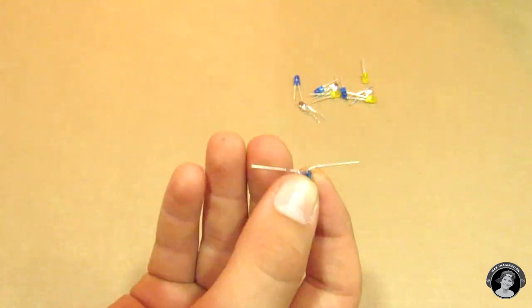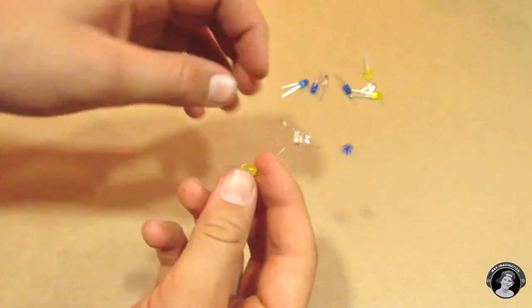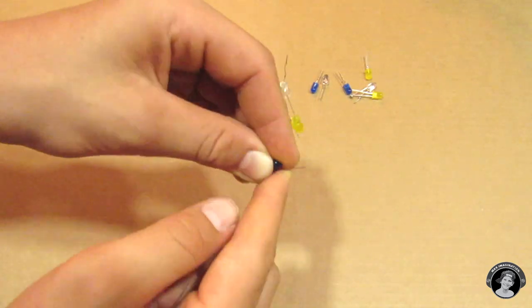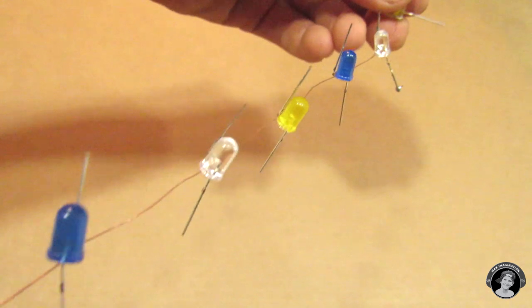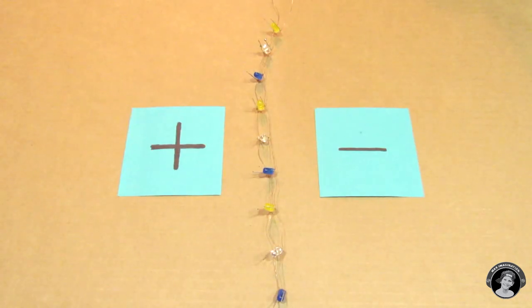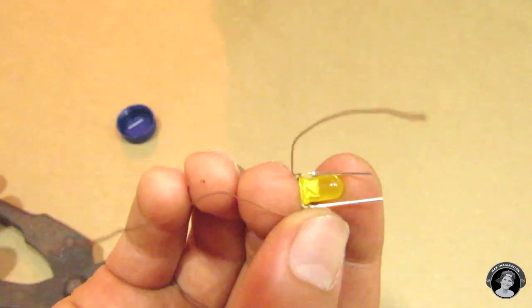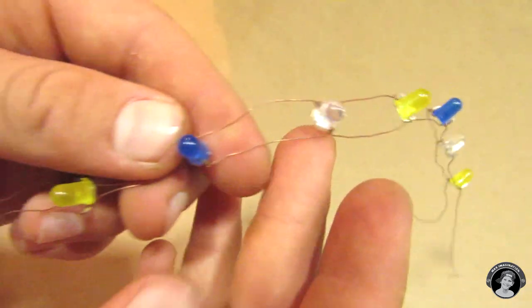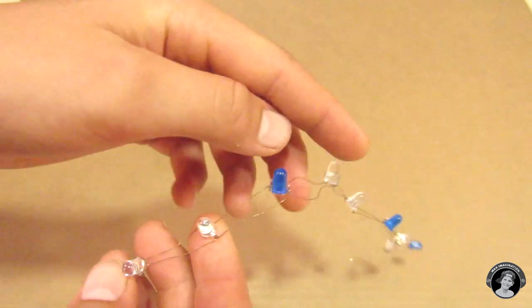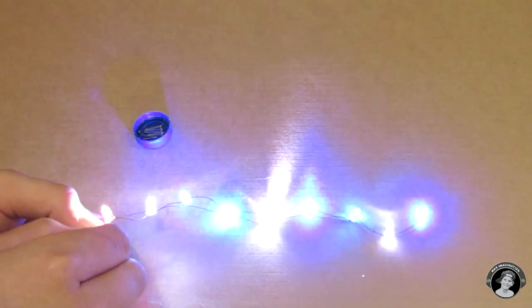Attach your wire to all the negative sides of the LEDs. Then attach a wire to all the positive sides of the LEDs. To the left we have all the positive sides, they're all connected to a separate wire, and another wire for all the negative sides. I decided to replace all the yellow LEDs with some other LEDs because they wouldn't work — lower voltage LEDs don't work with higher voltage LEDs.